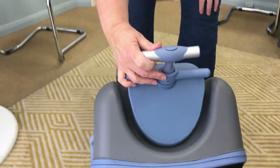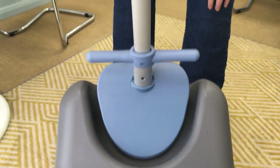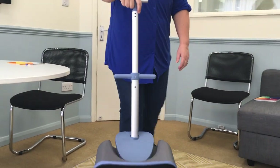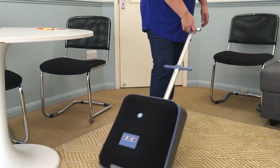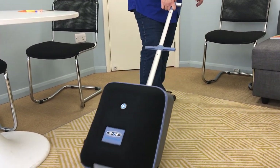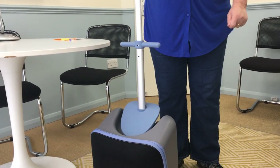To bring up the handle, you just push that button in and it very easily slides up. You can use this as a trolley on its own — for example, going to the airport. Very easy, very smooth action.